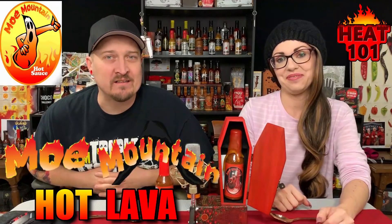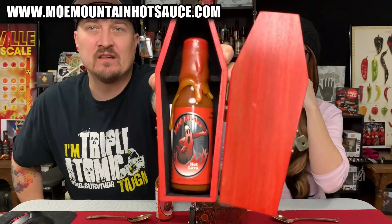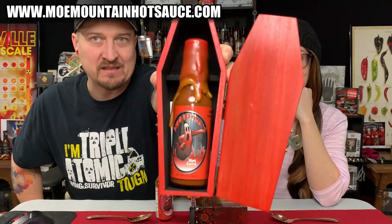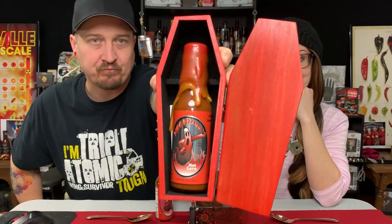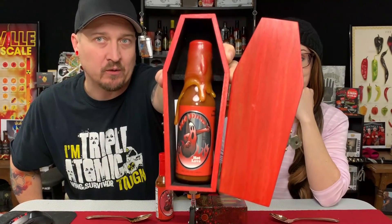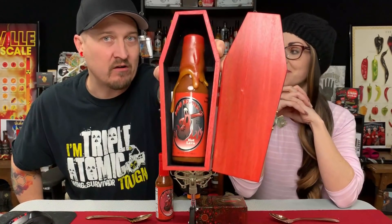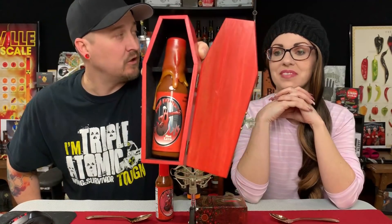Hey guys, what's going on? It's Dark and I am here with the lovely Bella. Hello, welcome to Heat 101. Today we have a sauce that I'm very excited to try. This is from Mo Mountain and look what he has sent us — we have our very first collector's piece that has been sent to us. This is a hand-dipped, resin-dipped bottle with a coffin.